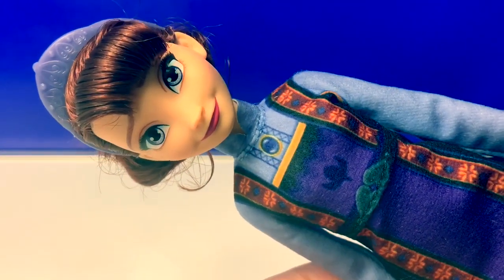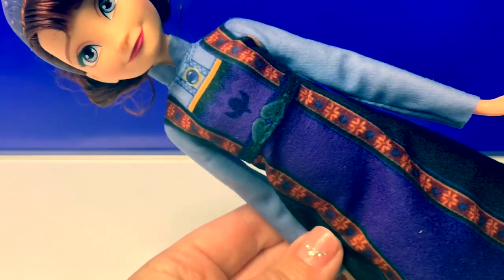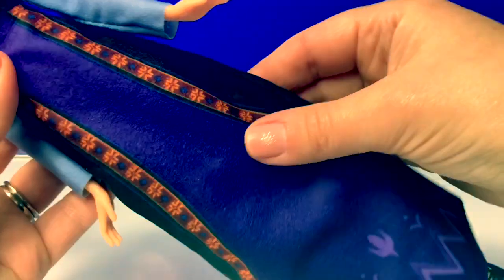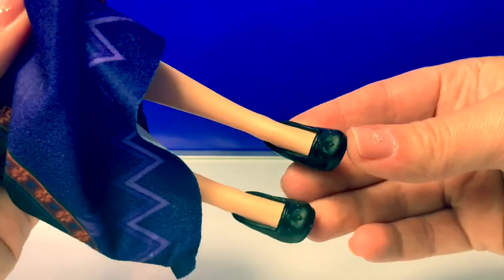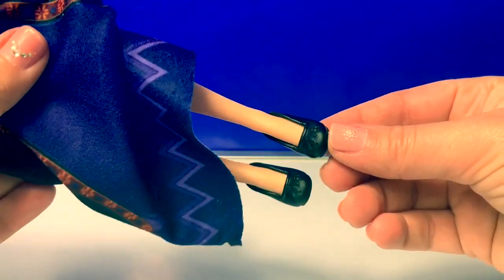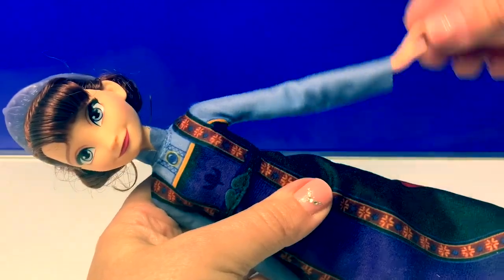Her eyelashes are so pretty and I love her lipstick. She's wearing a soft light blue and dark purple dress. This is a nice soft fabric with some pretty designs on the bottom. Her knees do not bend and she's wearing some nice classic black shoes.